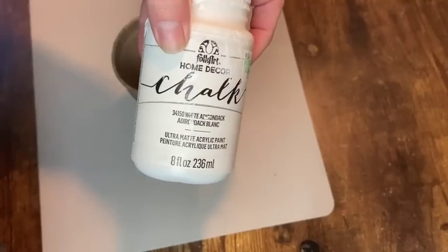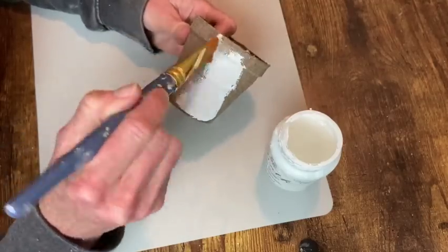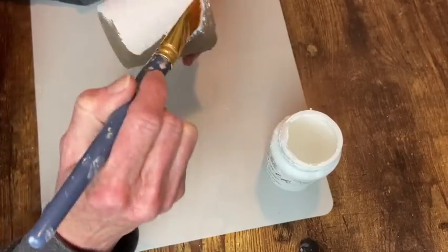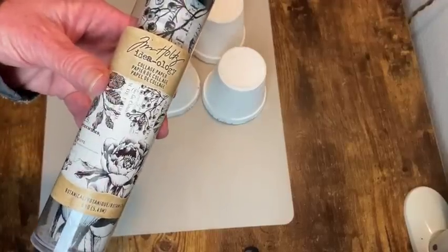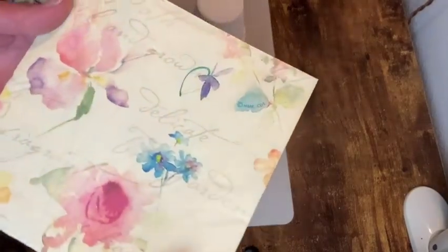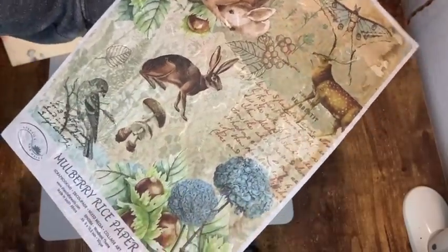Now we are on to our three little peat pots. I'm going to give each one a coat of white chalk paint. I decided to do three different color schemes so we could see what we like best: I have Tim Holtz's botanical collage paper in black and white, a pretty napkin in pastel, and then a mulberry rice paper that is more of a woodland theme.